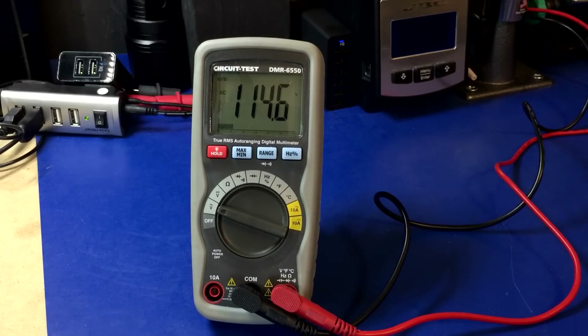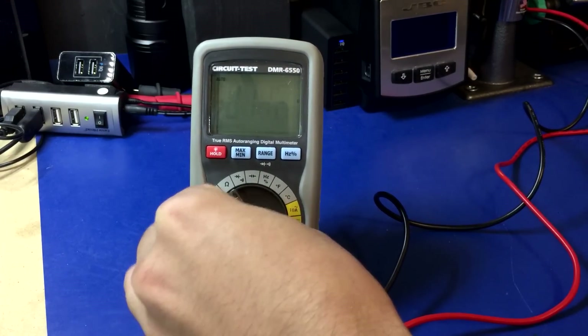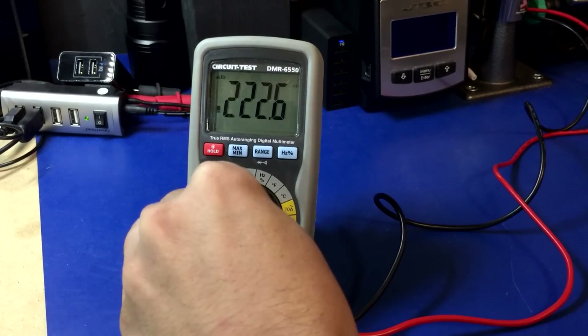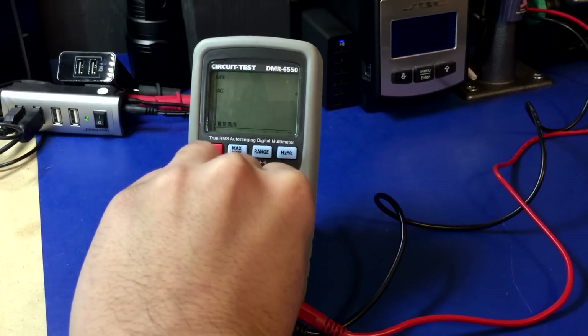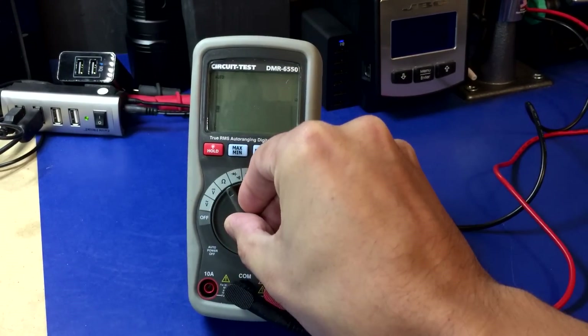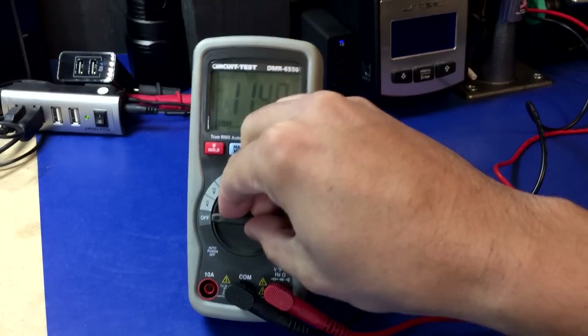Next up is the Circuit Test DMR6550. I have it plugged into the mains — AC volts reading 114.6. Here we go. Oh man, that range switch is horrendous. Circuit Test survived — thumbs up. Range switch, though — thumbs down.